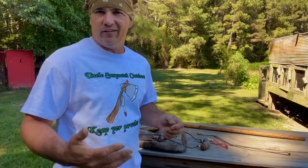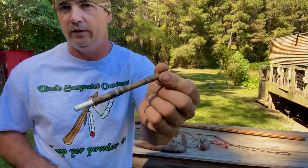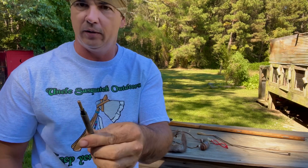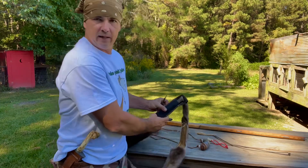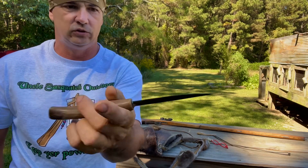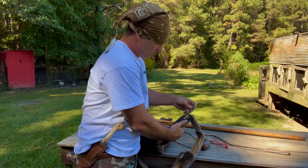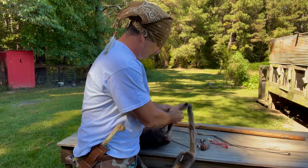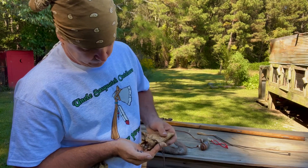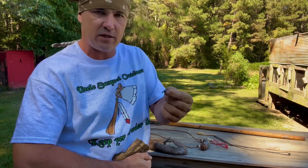I haven't ordered a priming powder holder to keep my 4F powder in yet, so what I came up with is an ink pen that I hollowed out - I pulled the tip out of it. It holds enough powder, I can sprinkle it in the pan, plug it back with my little stick, and it stays on here with my knife. I have a video on making this knife. This powder will go right down in here beside it. And then I've got some 36 caliber round balls that I cast last year, and some denim pieces I'm using for patching.